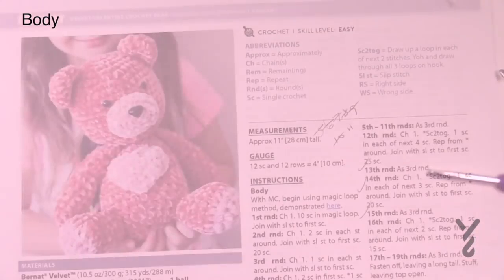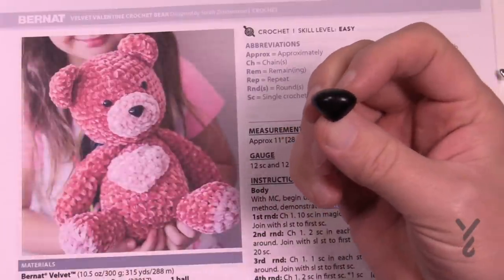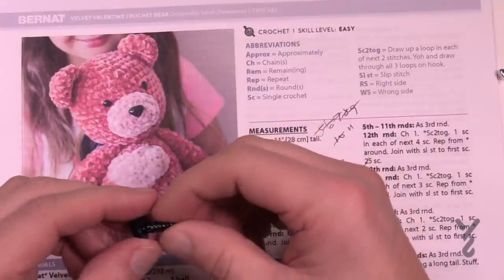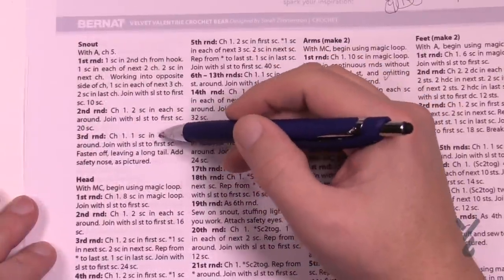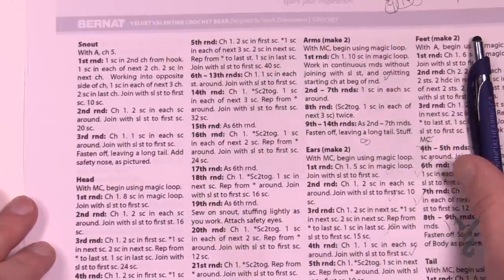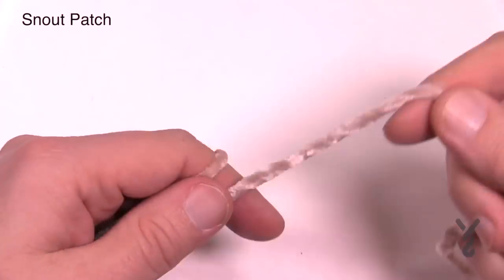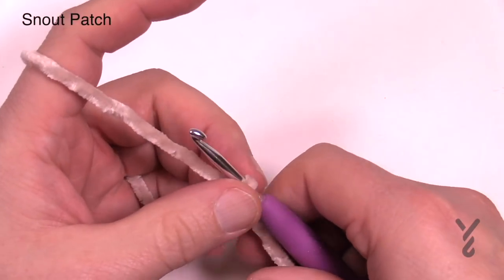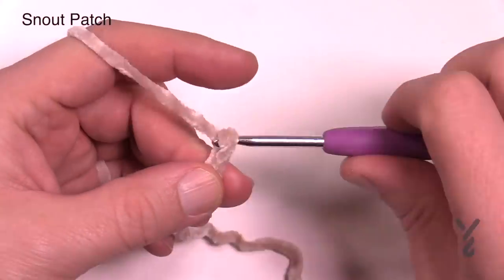For the next part of the tutorial we're going to need the safety nose. You can also embroider a nose or crochet one if you don't trust the safety products — that's something you can decide for yourself. We're going to start the snout next. The snout is only three rounds and then we create a chain to make an oval shape. Start with the other color — use a slip knot to begin, and I'd recommend a stitch marker as well. Chain five: 1, 2, 3, 4, and 5.